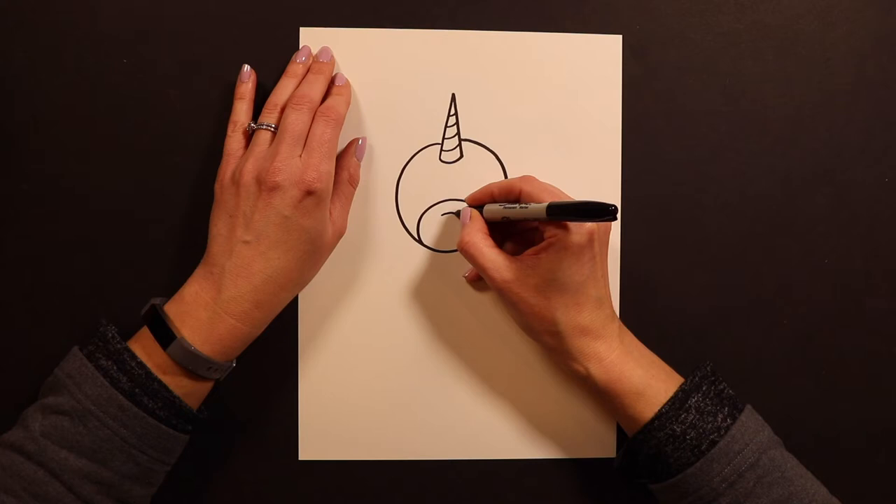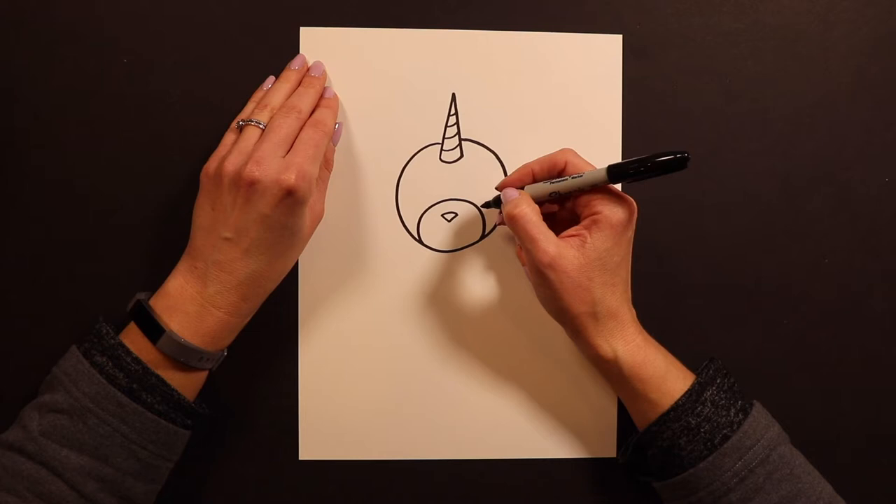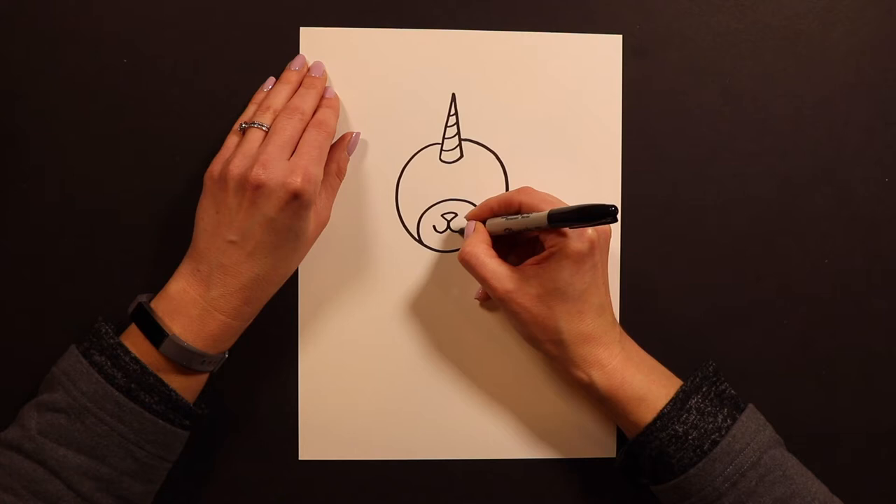To make a kitten's mouth I start with a little dash like this, and then I put the letter V underneath it — it's just like a little triangle nose, and that's what cats have. They have these teeny tiny little triangle noses. After I have the triangle nose I'm going to do my swoopy-woopy mouth like that.